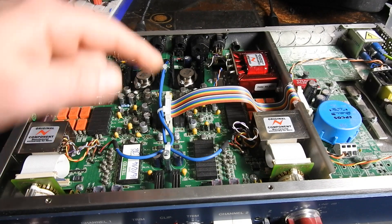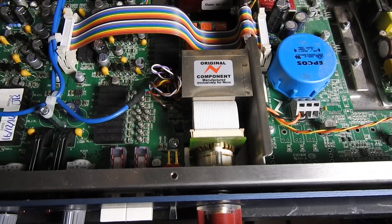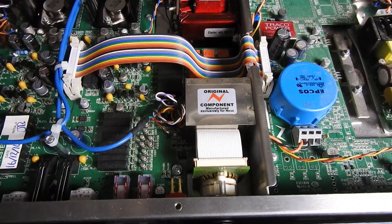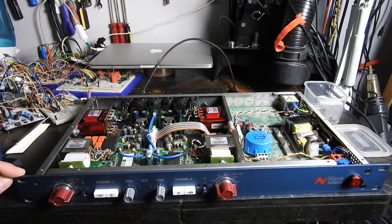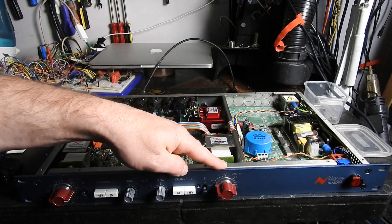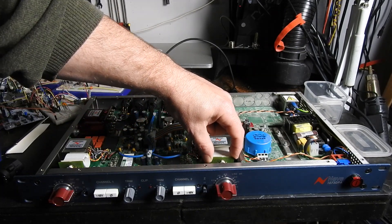Here we have the XLR which needs to be replaced, and this is the switch that needs to be replaced. We're going to have to take this whole board out, so I'm going to have to take this front panel off so I can get to the nuts and washers which screw these switches in — and that one's a bit loose.